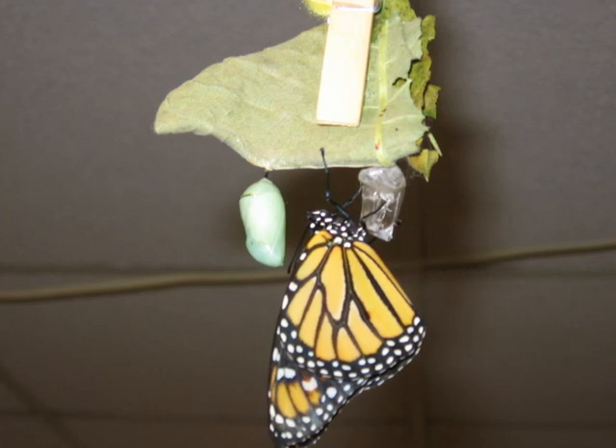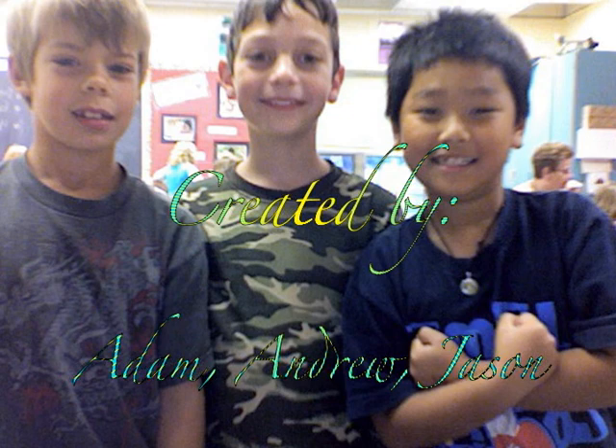When the people release us, I'll fly to Mexico. Soon the other butterflies will emerge. Created by Adam, Andrew, and Jason.